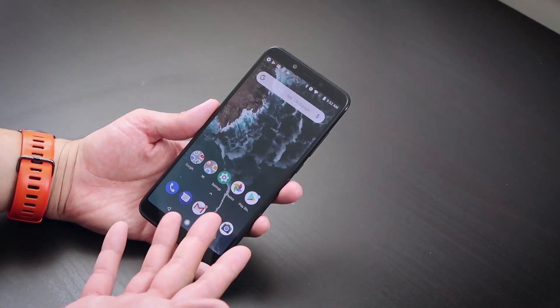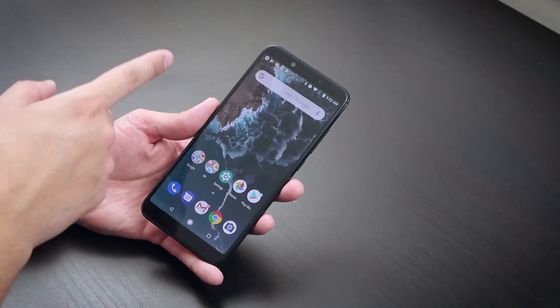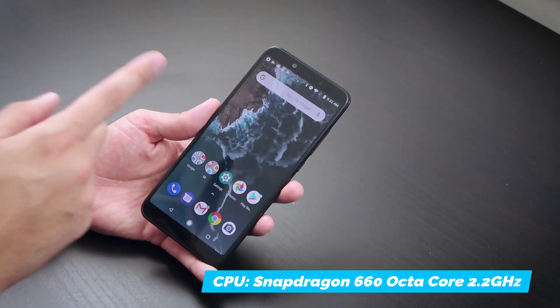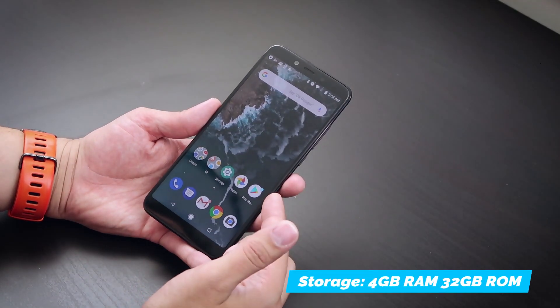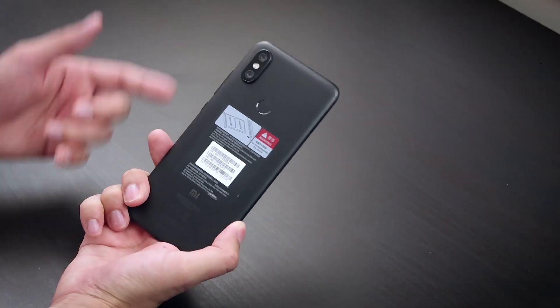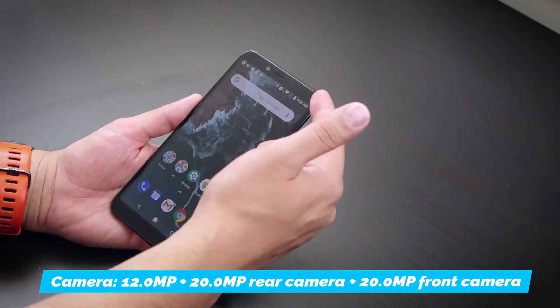The Xiaomi Mi A2 has a 5.99-inch 2160 by 1080 screen, it rocks a Snapdragon 660 octa-core 2.2 GHz CPU, 4 gigs of RAM, and 32 gigs of storage. It's got two cameras on the back — 12 megapixels and 20 megapixels — and a 20-megapixel camera on the front. It goes right now for $215 on GearBest; I'll leave links down below. But that's just a bunch of numbers — what we want to know is: can you game on this thing?